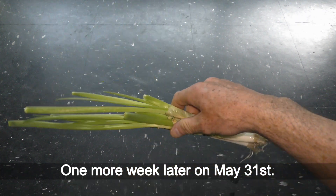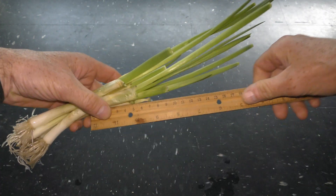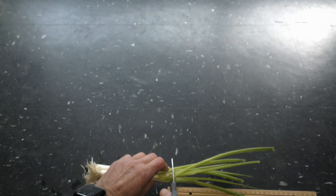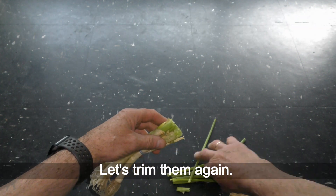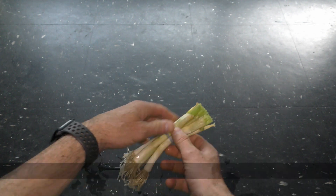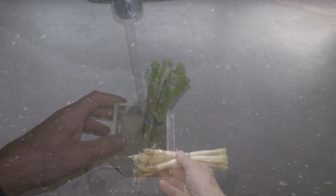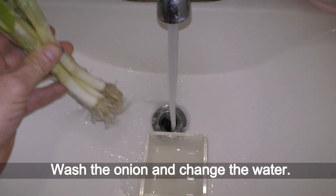One more week later on May 31st. More than half of the onion cuttings have regrown the same size again. Let's trim them again. Some cuttings didn't grow this time. Wash the onions and change the water.